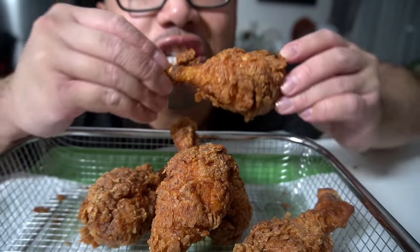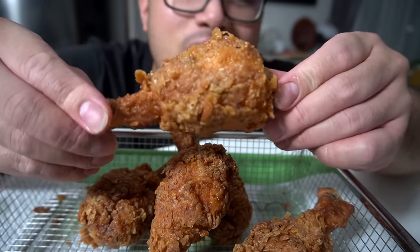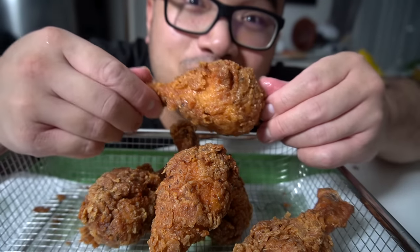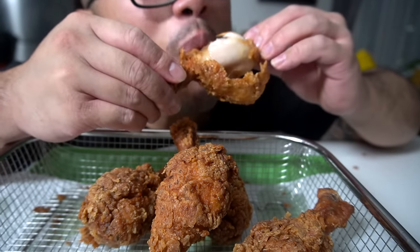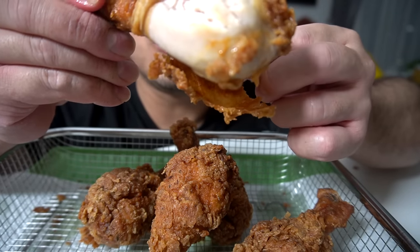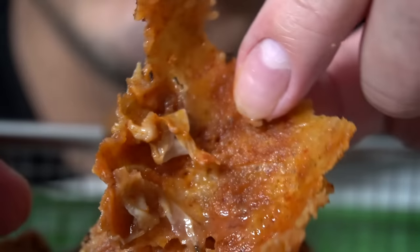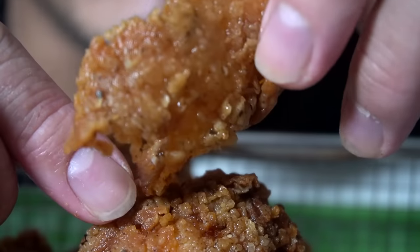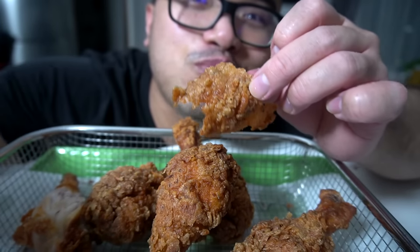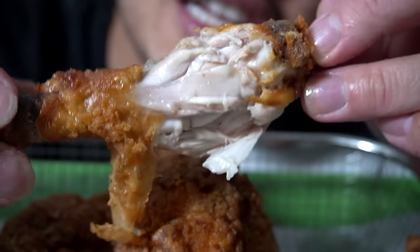The most tastiest, most crunchiest thing ever. Peep the crunch. That's flavorful. It's been a while since I've fried fried chicken, guys. Bite on this — quite tight. Super powerful. Let me peel this away. This right here is what you want in the skin. You see that flavor? You see that seasoning?